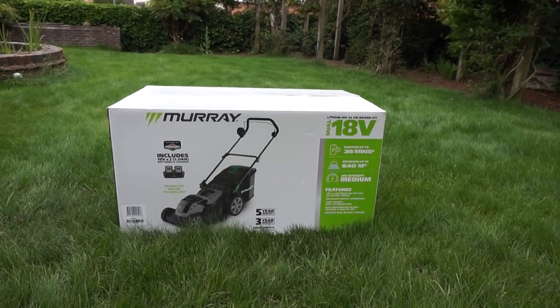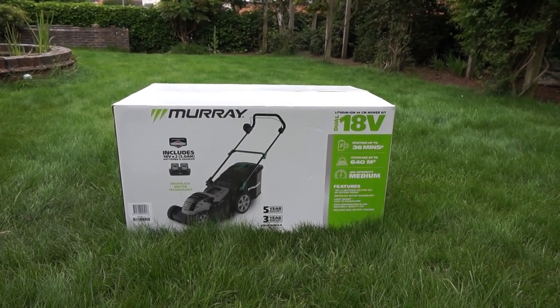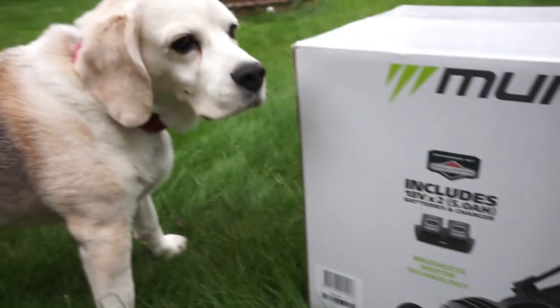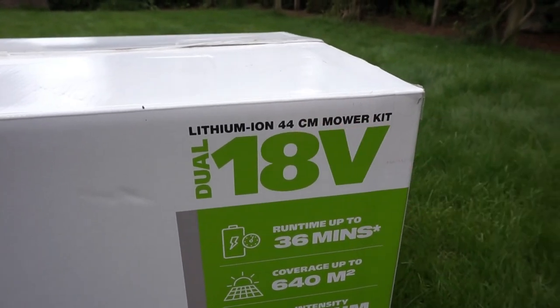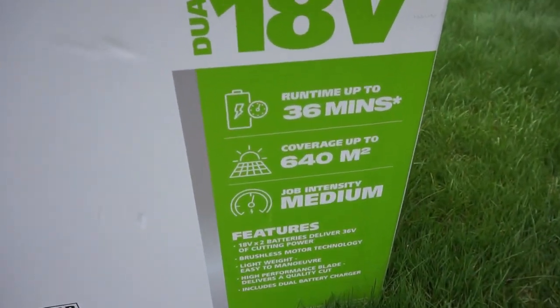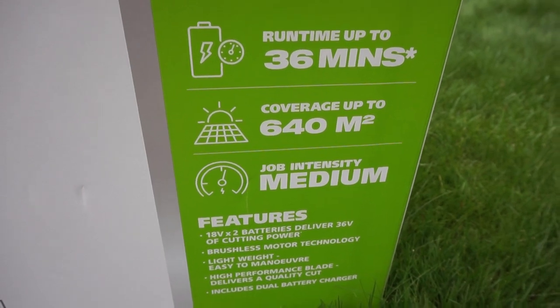This is the mower I'm reviewing today - it's another Murray mower, but this time it's battery-powered from Amazon at £335, an editor's choice with a couple of good reviews. It looks like it's got dual batteries, a five-year warranty, and a 44 centimetre cutting width which is really quite wide. It also claims a runtime of 36 minutes and covers 640 square metres, with a medium-intensity brushless motor, lightweight high-performance blade, and quality cut.